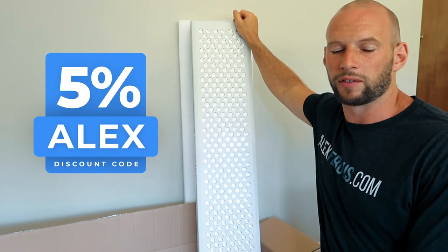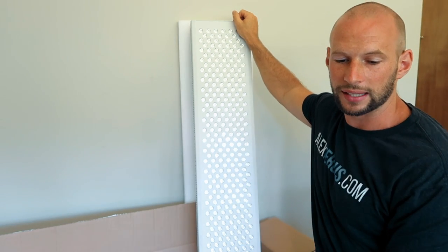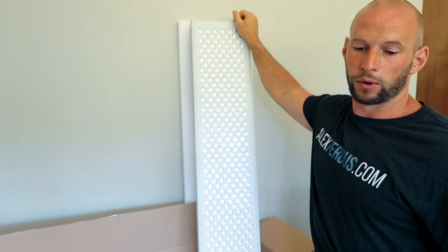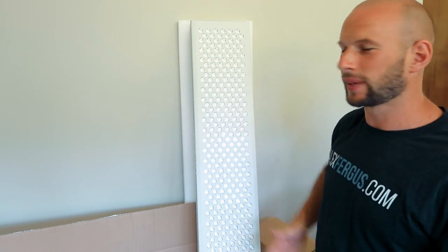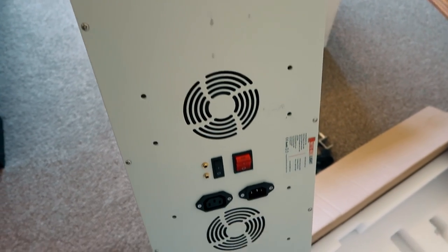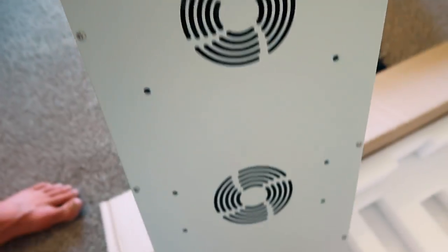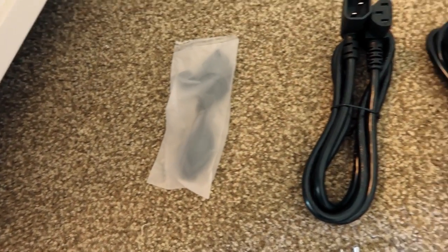In terms of price, this panel — the 1500 — retails for $1,150 US. Using code ALEXALEX saves you five percent, bringing it down to about $1,100. The Mito Pro 750, which is half the size with half the LEDs, is $650 before discounts. The 300 with 60 LEDs is $300. As I always say, if you've got the money go with the bigger ones — you get a bigger treatment area, more irradiance, and more red light therapy in a short time. Unless you want something small for a specific purpose like just treating your face or a foot.